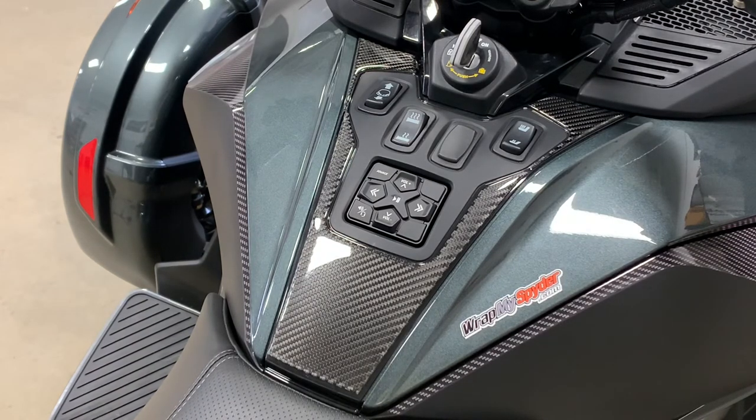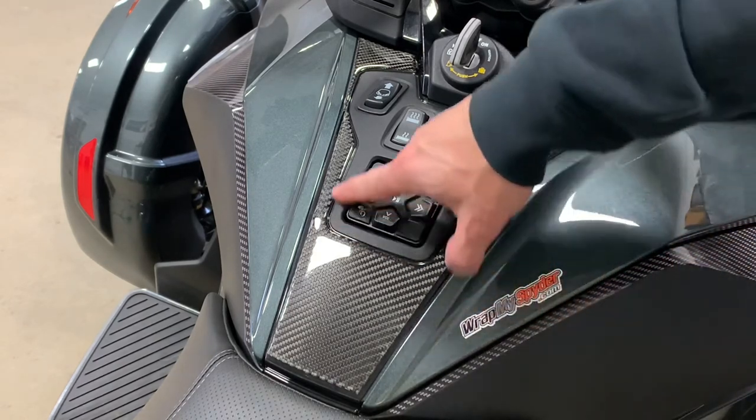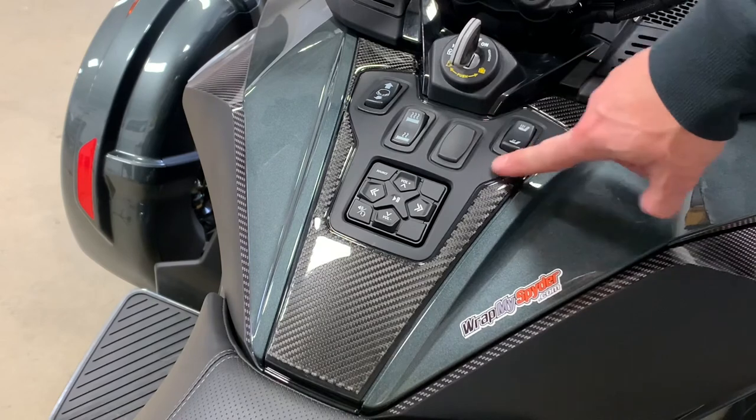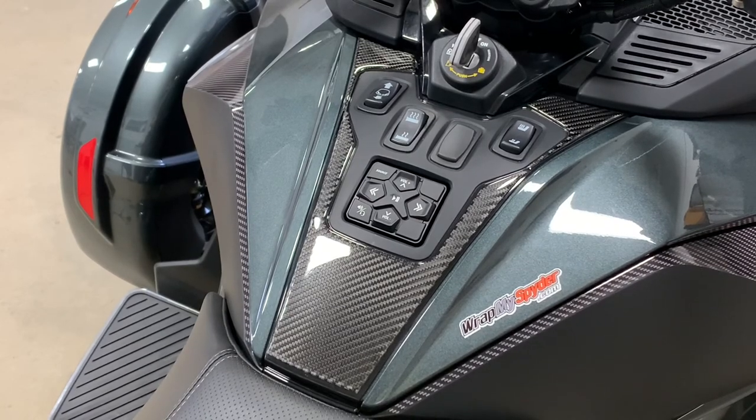This is the new 2020-plus Can-Am Spider RT 3D domed switch panel. We already have the glove box kit created, and the next panel we're going to make is this inner one, produced out of the same material — and that should look super cool. Just to give you a little preview of how it looks.